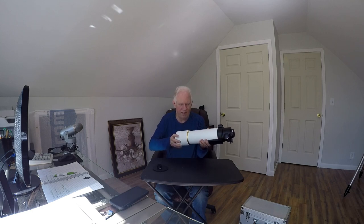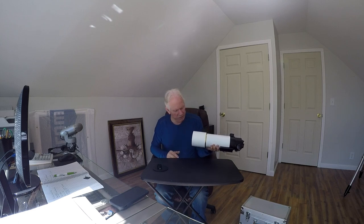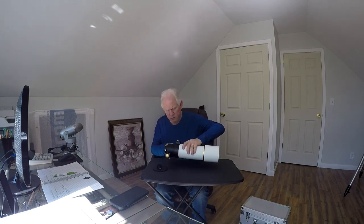Let's see about the dew shield. An expandable and collapsible dew shield — that's pretty sweet! It has a focus locker here. The focuser is really smooth. The lens looks really nice. Everything looks pretty good for $275.